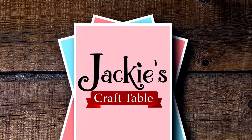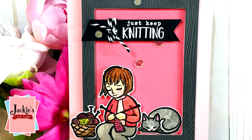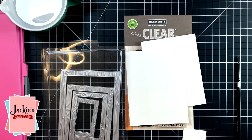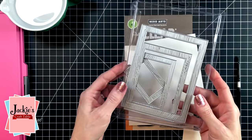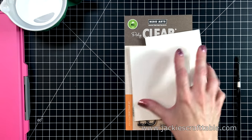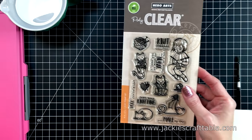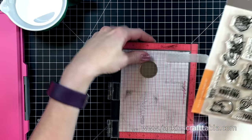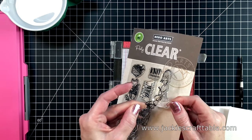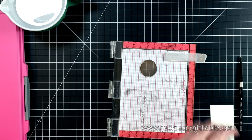Welcome to Jackie's Craft Table. Hello everyone, thanks for joining me. I have some new products from Hero Arts that I'm going to be using for this card — their wood frame infinity dies and a darling little stamp set called Knitting. I just love the cats and the little girl in this set. Since July is Worldwide Watercoloring Month, I thought I would pull out my little set of Daniel Smith watercolors and paint these images.